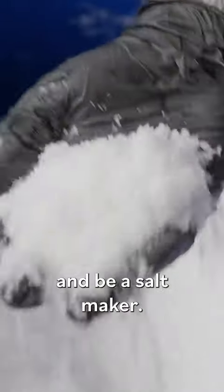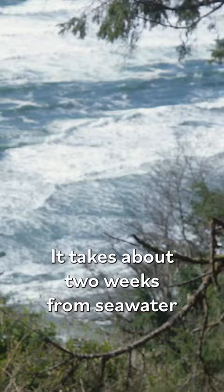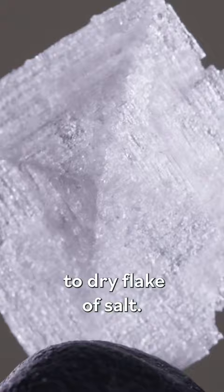You cannot be impatient and be a salt maker. We make pure flake salt, pure kosher sea salt. It takes about two weeks from seawater to a dry flake of salt.